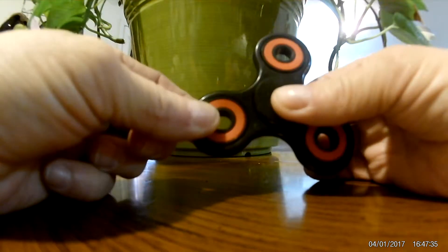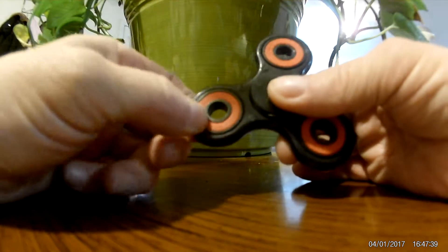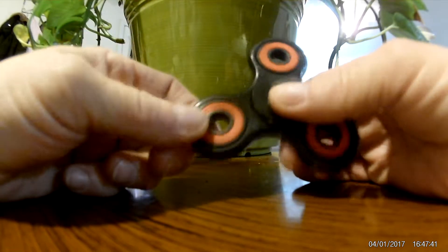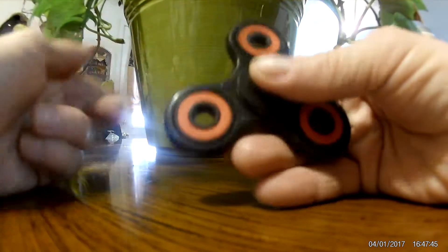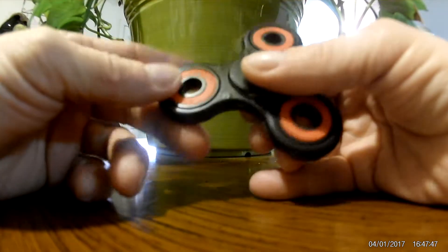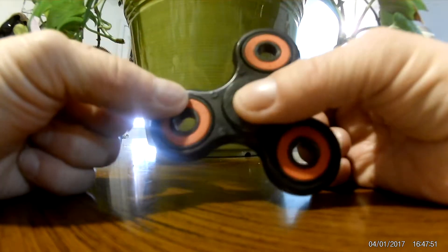This one is very reasonably priced. You can get some really expensive ones. A friend of mine at work has a very, very expensive one. We compared them, and I like mine better. I think mine runs smooth, it runs forever, and I paid hardly anything for it.